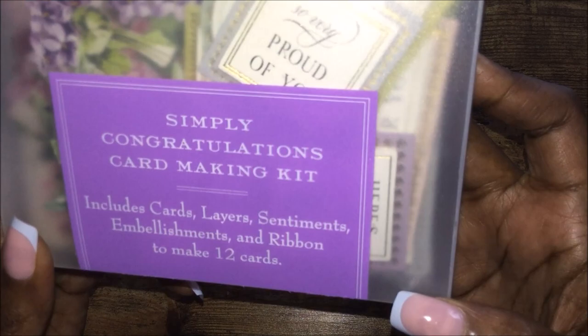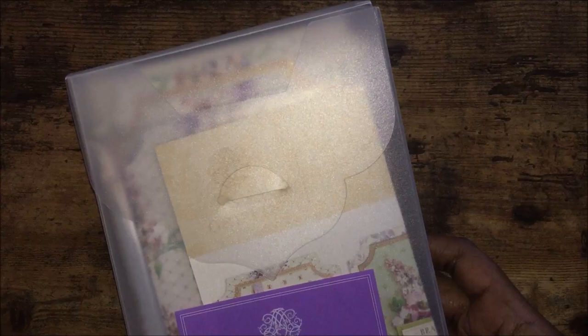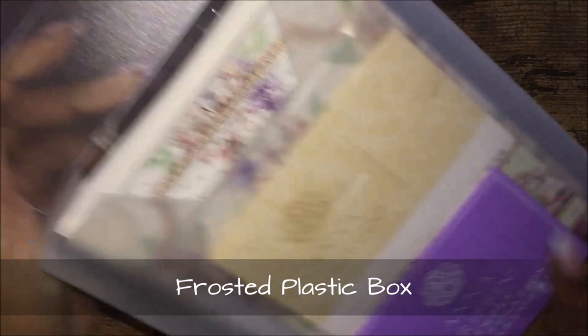It includes cards, layers, sentiments, embellishments, and ribbon to make 12 cards. I think the whole kit includes 99 pieces. Let's see what we have — I love the plastic box that it comes in, it's very nice and sturdy.